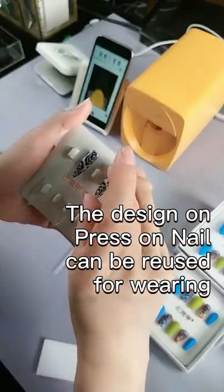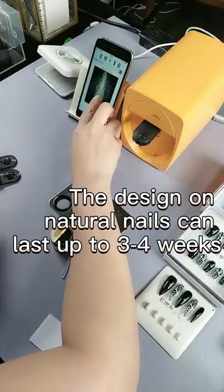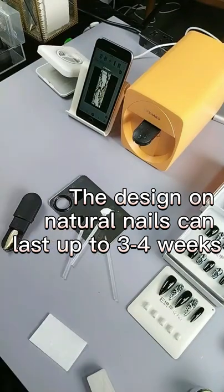The design on press-on nails can be reused for wearing. The design on natural nails can last up to 3 to 4 weeks.